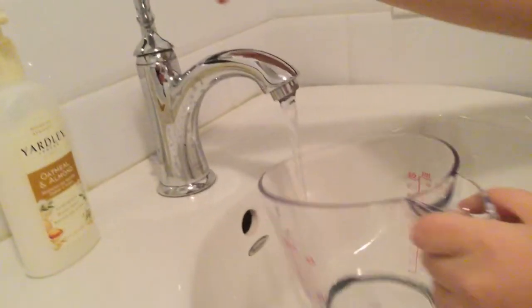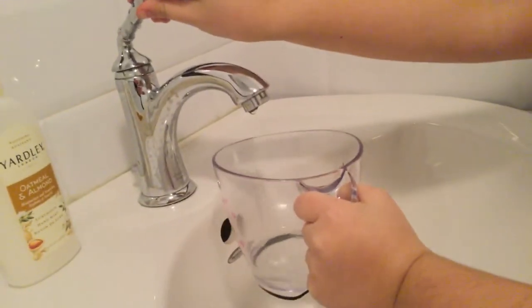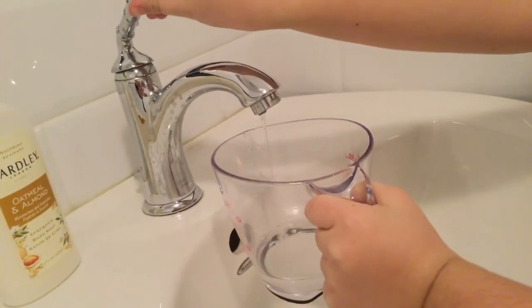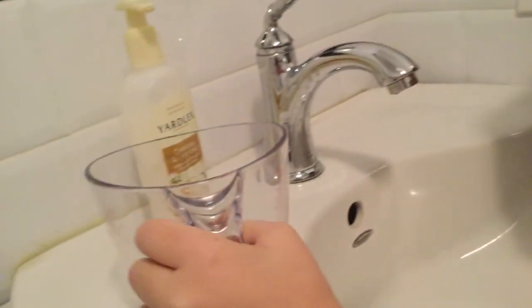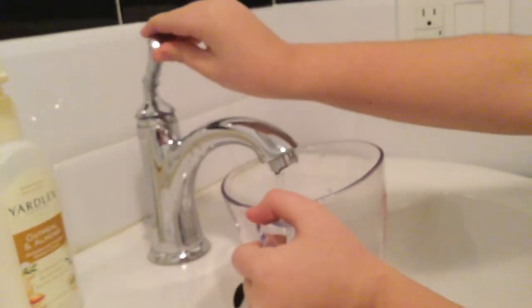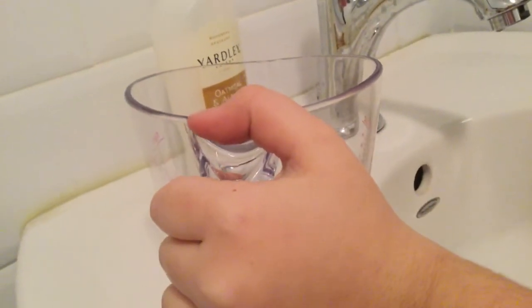The water is warm. Let's see — four ounces — a little bit more... a little bit more... perfect. Let's go.